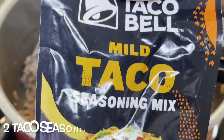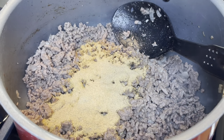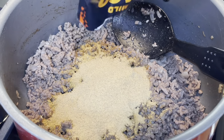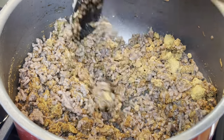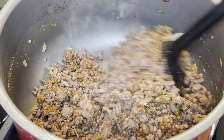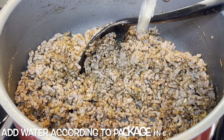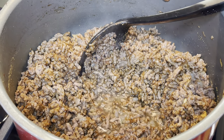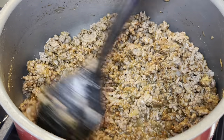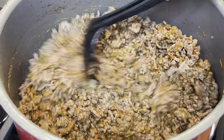Now I'm going to add two packs of taco seasoning. I was able to find the Taco Bell seasoning packs at the store, but this is totally optional — it all tastes the same honestly. I thought I'd use Taco Bell since this is supposed to be a copycat recipe for the Taco Bell crunch wrap supreme. You're going to add a little bit of water according to the seasoning pack instructions — I just filled up the little seasoning pack with some water and put it in the pan.